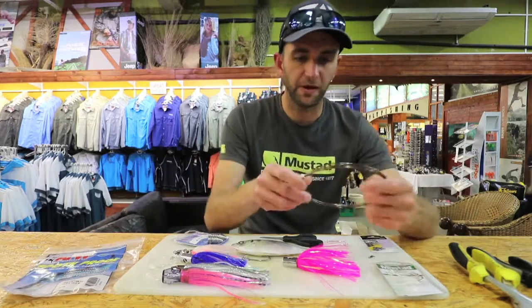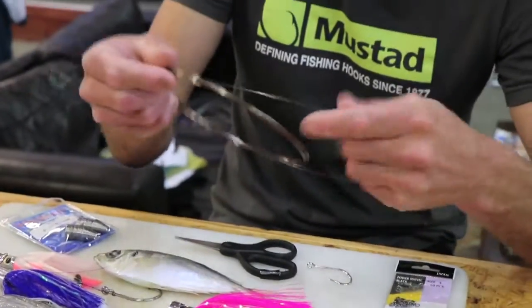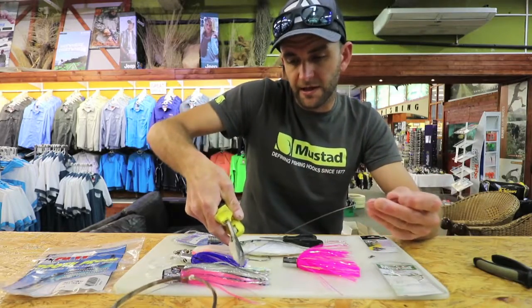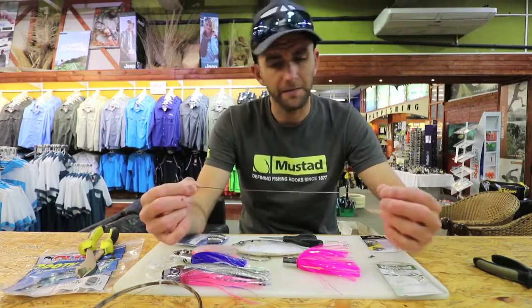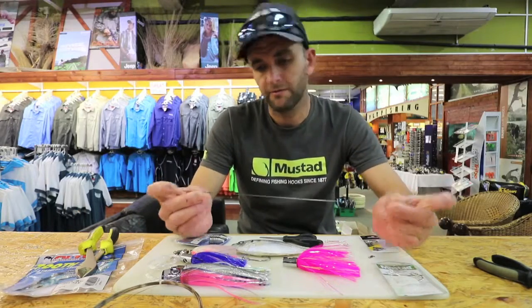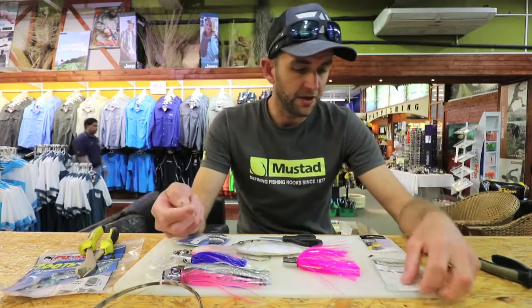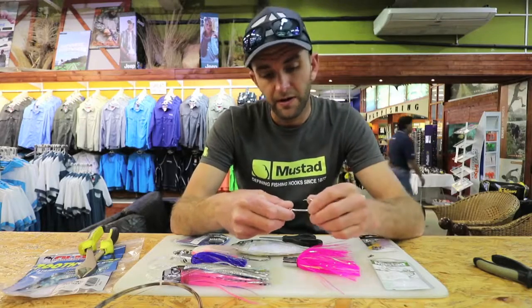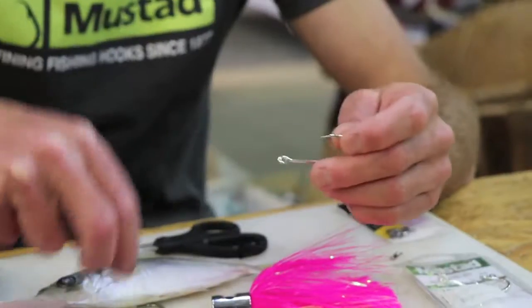I'm going to start with number 14 wire, but anywhere from about number 10 is good. You'll see just now why I'm using such heavy wire. I'm going to cut myself a length — not too long, about 25 to 30 centimeters. I'm going to use a ring swivel. You can use a kendall round, or a top-and-hook — a Mustad top-and-hook is very good, that's a saltwater fly hook.